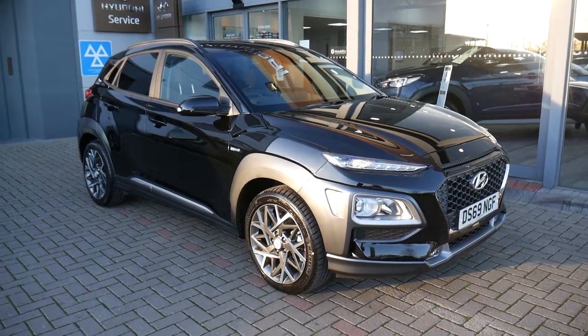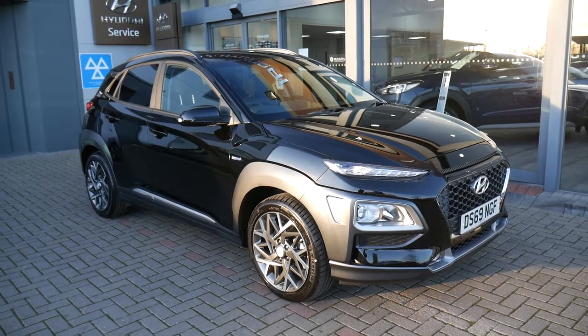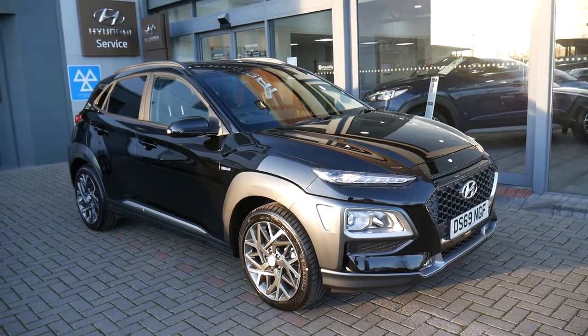Hi and welcome to JTU's Hyundai here at Shrewsbury. My name's Rob. I'm just going to take you around our Kona hybrid demonstrator, 1.6 petrol hybrid.